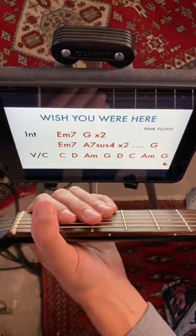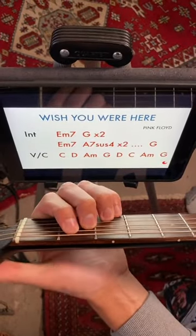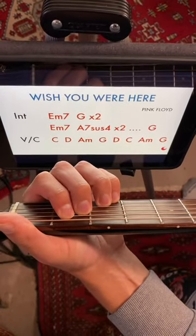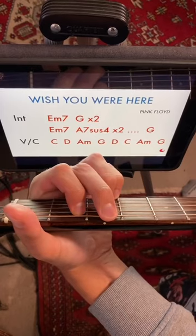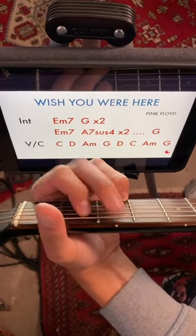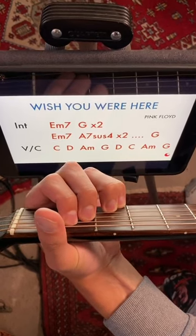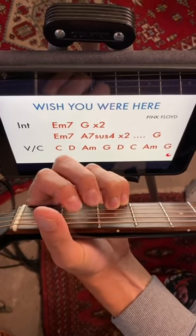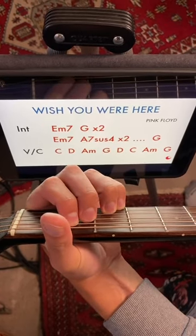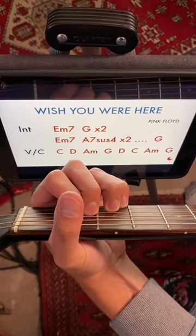Alright, so for the intro, you're going to play an E minor 7, which the best voicing for this particular song is this one with all four fingers. Then you're going to go to G — do that twice. Then on the third time, you're going to go to A7 sus 4, which you're going to take your index and your middle, move them down a set of strings — you get that — and then you're going to play that twice. And then you go to G.